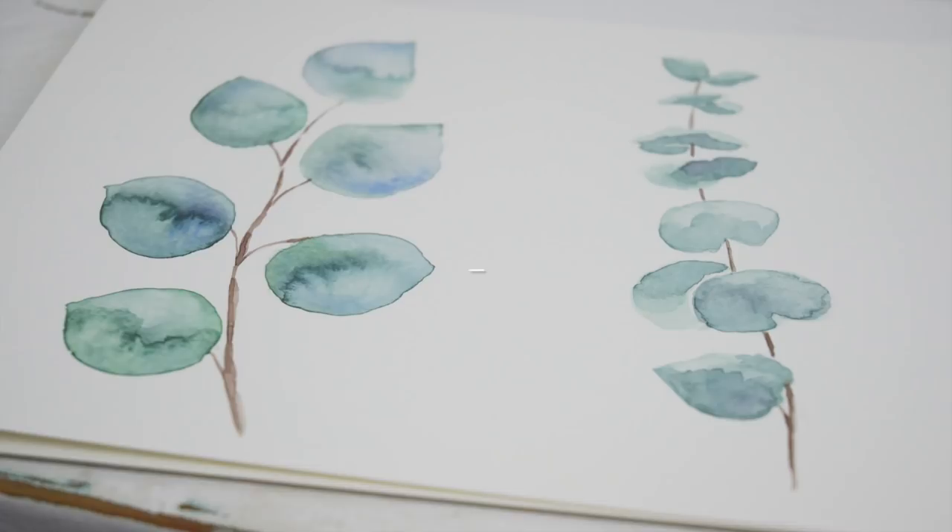Did you know that there are different painting techniques when it comes to watercolors? Today I'm going to break two popular painting styles down for you so that you feel confident with both. And we're going to paint some lovely sprigs of eucalyptus.